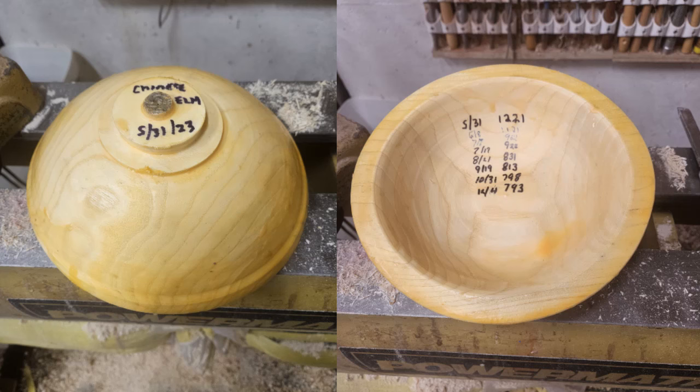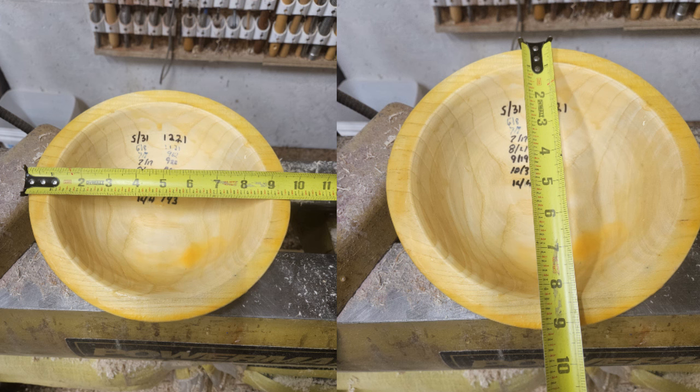I'm experimenting with Titebond II as a moisture sealer. I applied the glue with my fingers, which left a heavy coat. After the glue dried, I recorded the date, species, and initial weight in grams. About every month I weighed it again and recorded the new weight. It appears to have lost 35% — quite a diet. Since the moisture loss is now minimal, it should be close to a stable moisture content. It looks like it is oblong by about a half an inch — no problem, I have enough wall thickness to accommodate the difference.